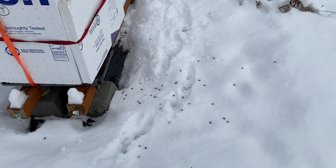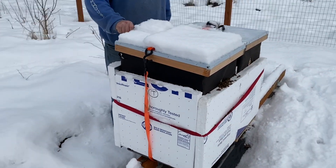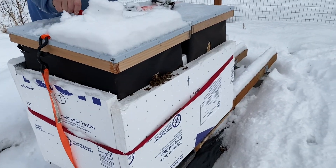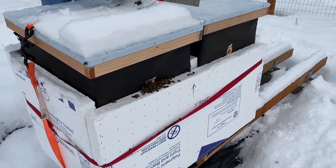Dead bees. As you can see, there's activity in front of one of the hives, but not in front of the other one. You see the dead bees? That's normal. You're going to have bees going out and dying throughout. You want some activity.